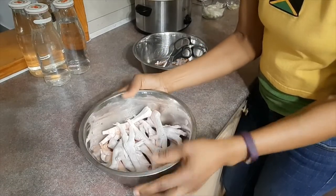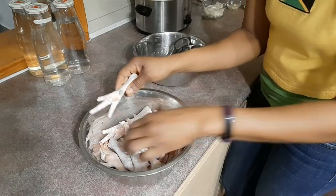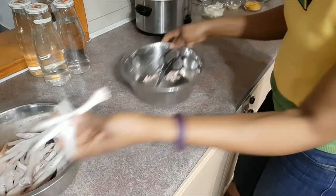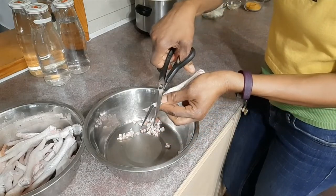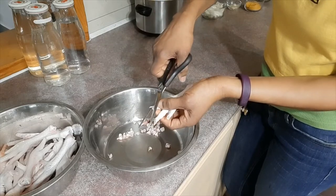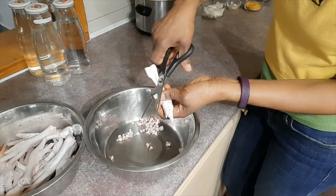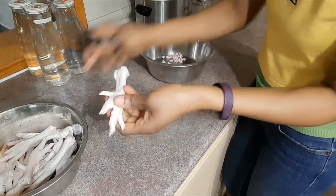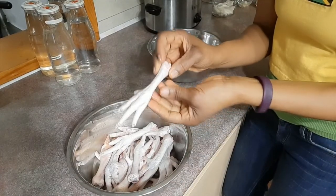I have cut the nails off using kitchen scissors and I have washed them. I've just left one with the nails so I can show you how I do it. You get the scissors as close as possible to the nail and you just cut it off. Usually we use a knife on a cutting board, but I find it pretty easy and quick to use kitchen scissors.